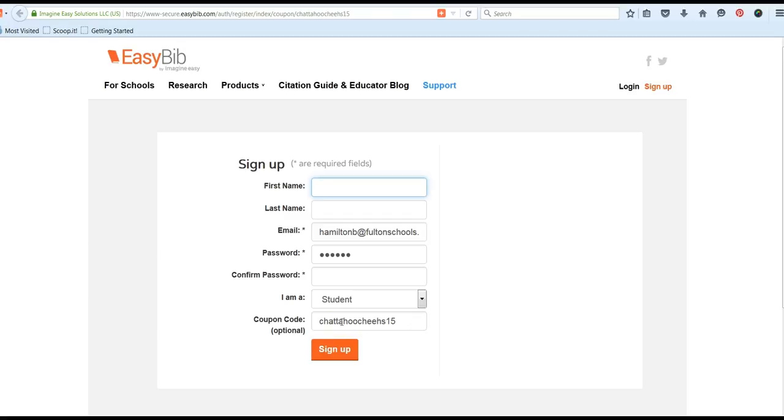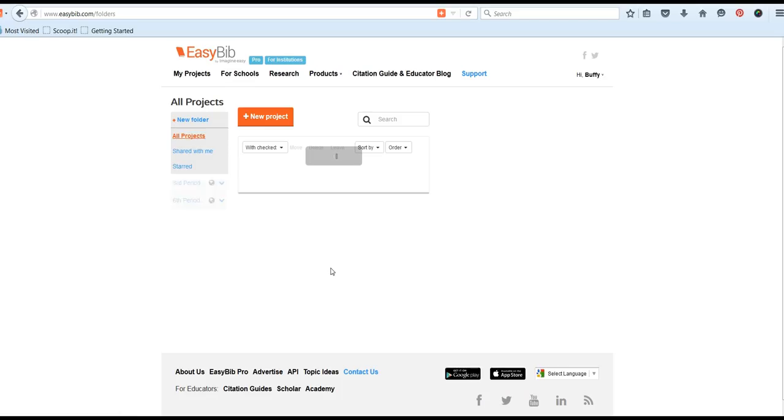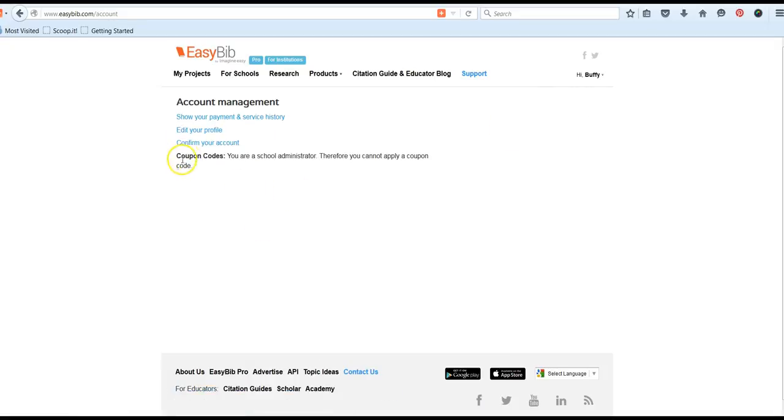If you already have an account, you can go to the login link in the upper right-hand corner. Log into your account and you'll need to upgrade using our coupon code. That coupon code can be accessed and applied by going up to your name, selecting Settings. Your account management section with the coupon codes will be live, and there will be a placeholder for you to enter our coupon code, which is ChattahoocheeHS15.